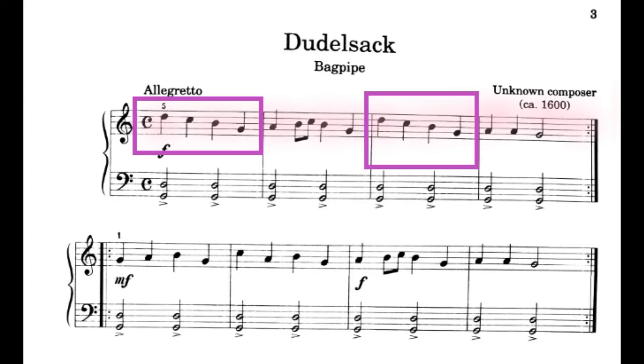Now we're going to finish working on line 1. Notice that there are two pink boxes. See if you can find the pattern in those two boxes. I'm going to play just my right hand, line 1, and I want you to listen for things that sound the same. 1, 2, ready, play.